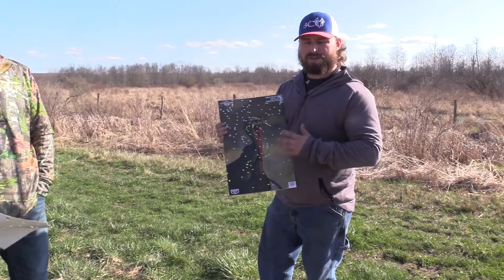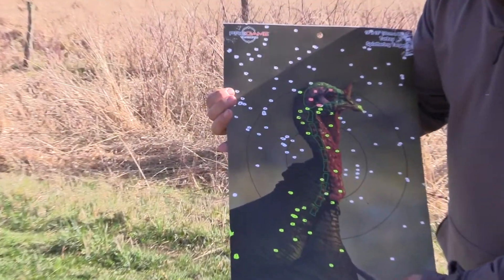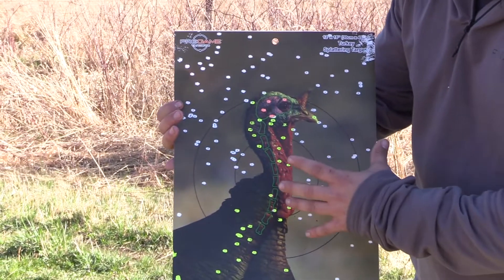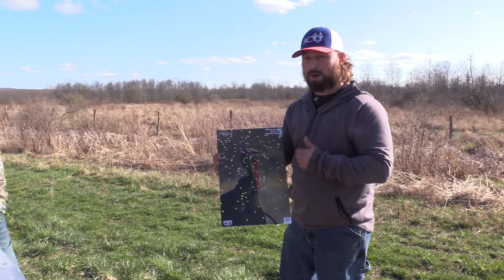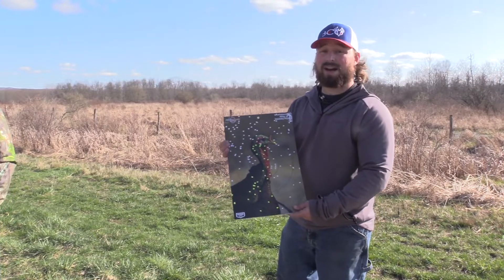All right, first up — this is the TK7 through my Mossberg 500 with the Pattermaster Anaconda. You get five in the vitals, all in the brain. It's an open pattern. It's not ideal by any means, but if you're in a pinch this is a low budget round. It will get the job done, but there are better tungsten loads to be shot than this.